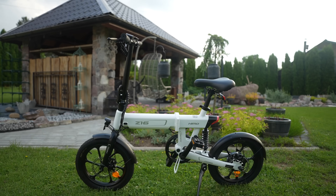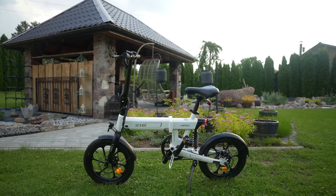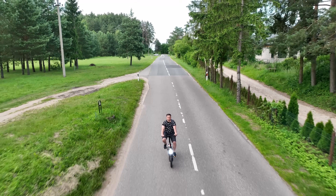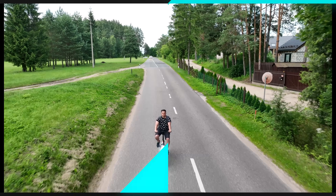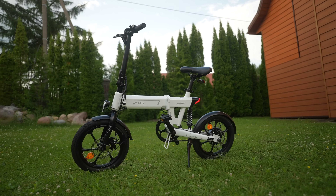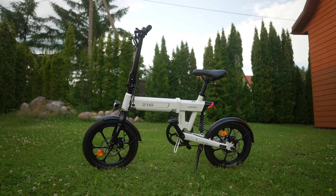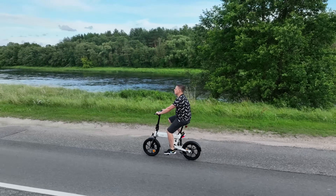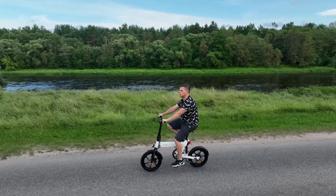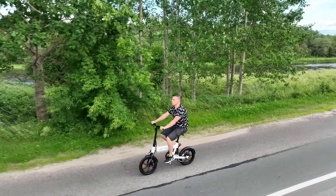The price of about $1,000 is quite steep, but all things considered, the Himo Z16 Max is an excellent quality compact e-bike that I can easily recommend. What do you think about it? Would you buy this e-bike or choose another option? Like the video if you liked it, ask me any questions in the comments below — it was Linus, thank you for watching and see you soon.